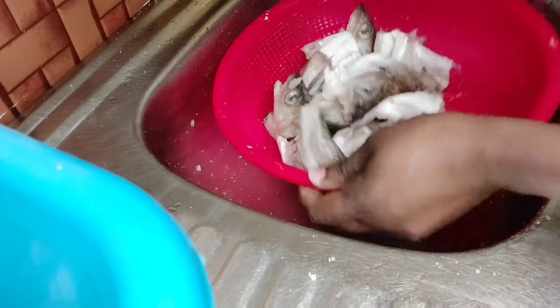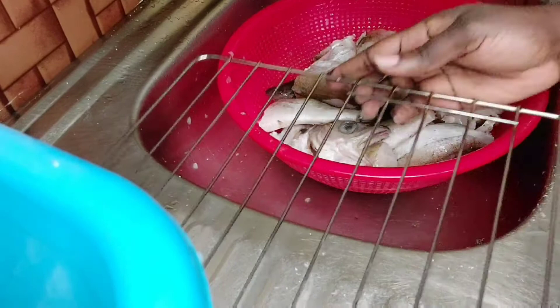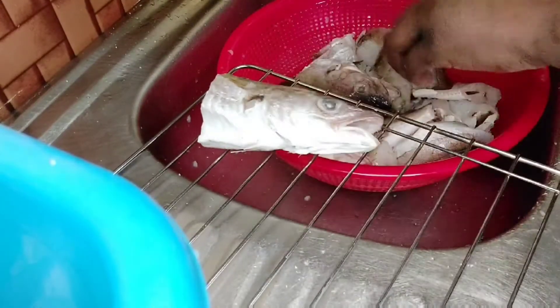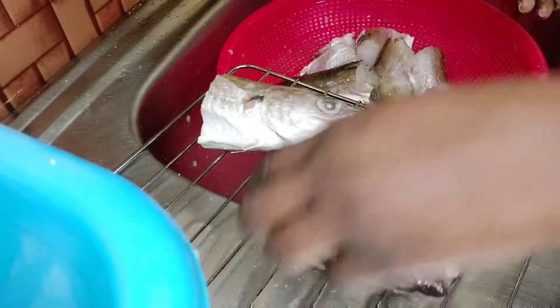The next thing I add is some salt — salt to taste — and then I go ahead and lay them on the oven net tray, setting them properly on the net tray.